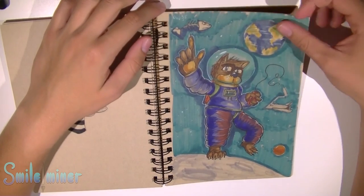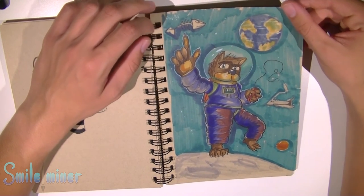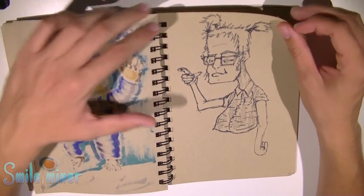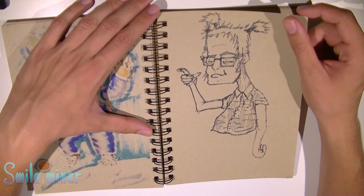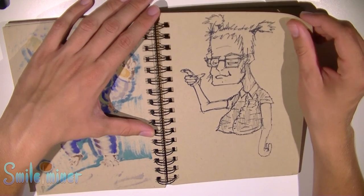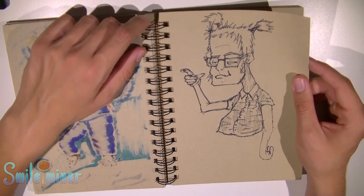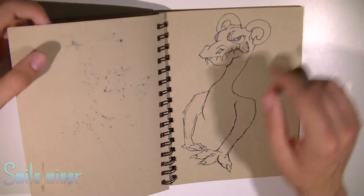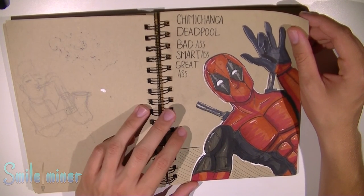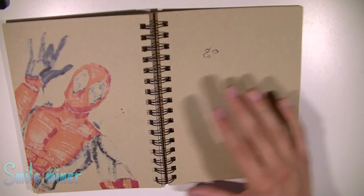Here we've got a cat in space. Not so happy with the whole background, but I'm happy with this hand. This is an awesome, awesome Deadpool. Deadpool just came out, it was really cool. And I believe that's it.